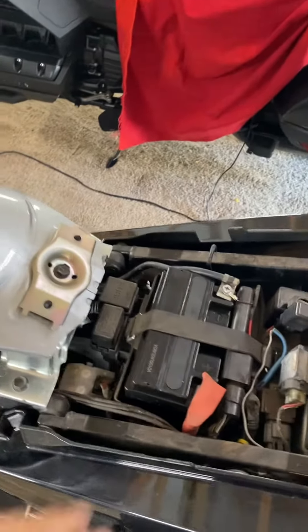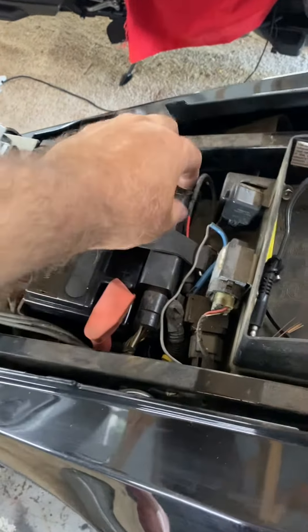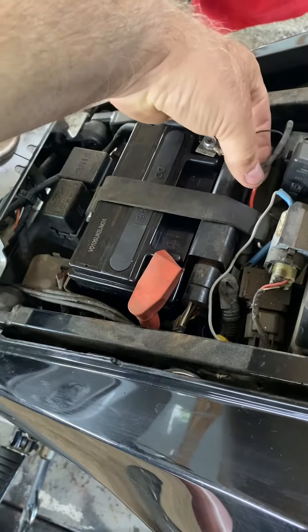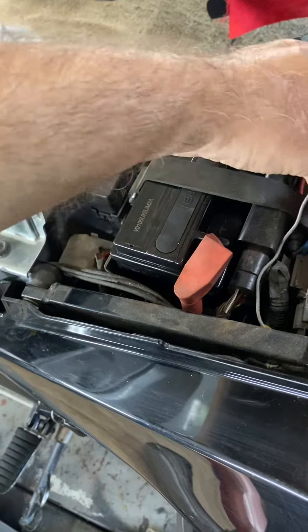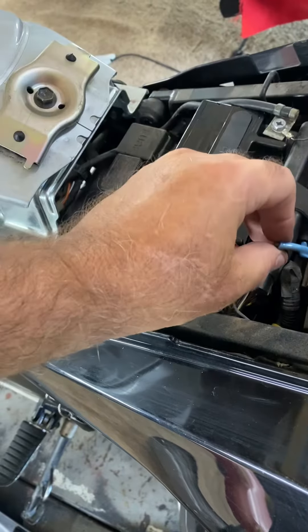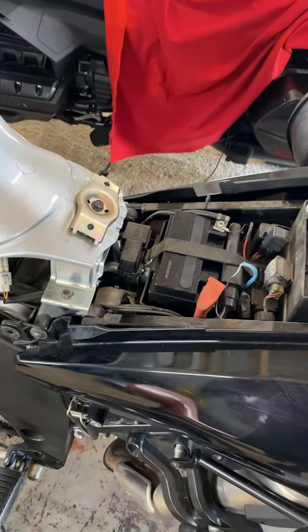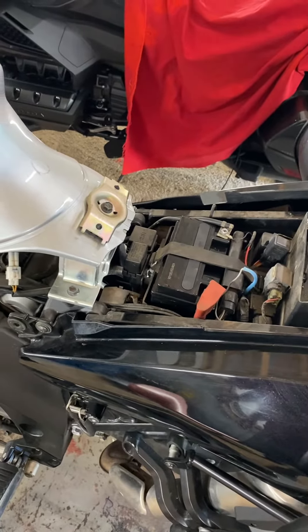I want to get it out of the way. I'm going to put a temporary pigtail on here right now to give me a battery charger connection, and I'm going to keep that on there ultimately so I can keep my battery serviced.